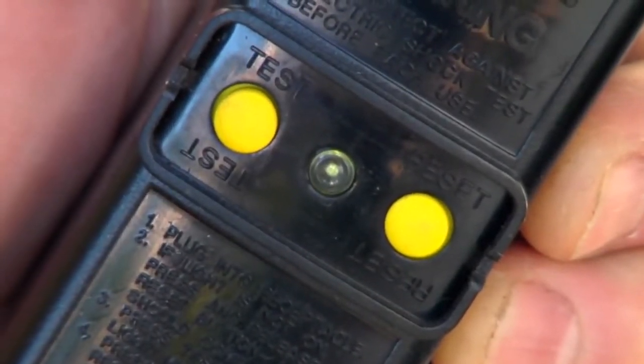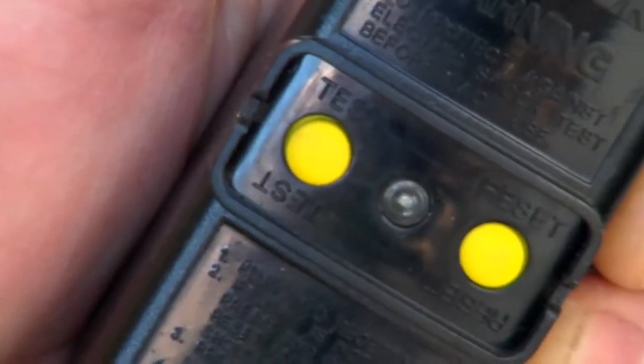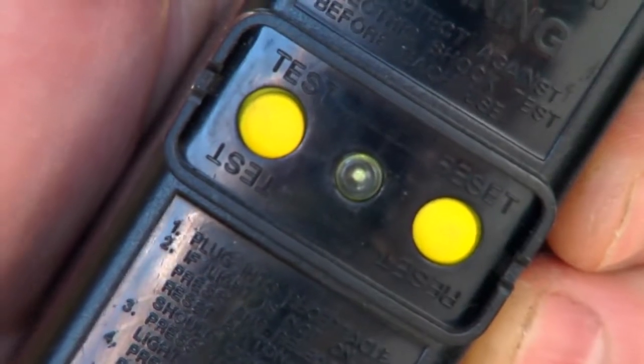Before each use, test the ground fault circuit interrupter by pressing the test button, then the reset button. If the light comes on, the circuit is good.